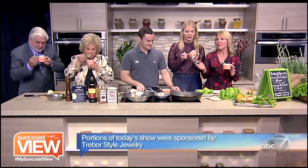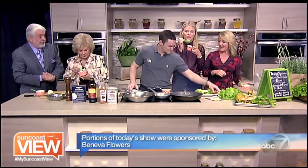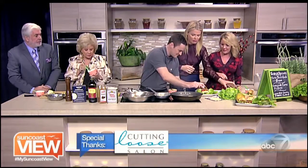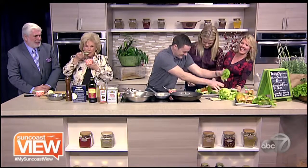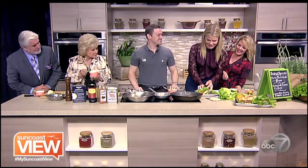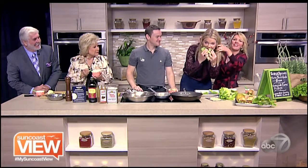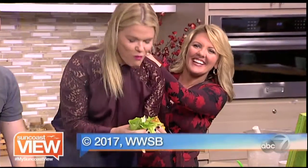Bison burger for you! Put down the dessert — here it comes, that's a big one. Take it to the face — it's so good! You're gonna need a lot of lettuce to keep this under control. I love a girl who isn't scared of food — enjoy!